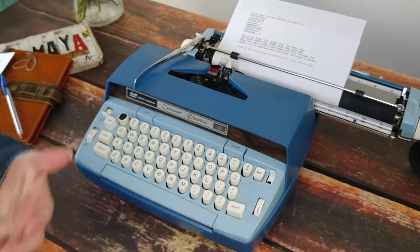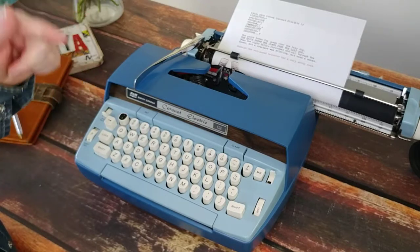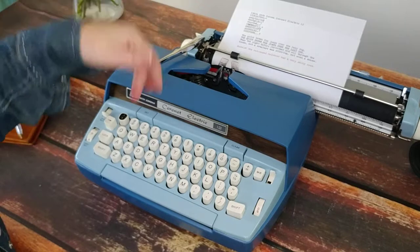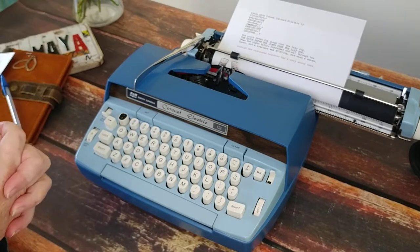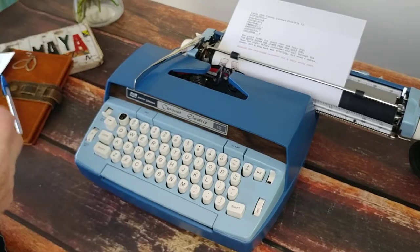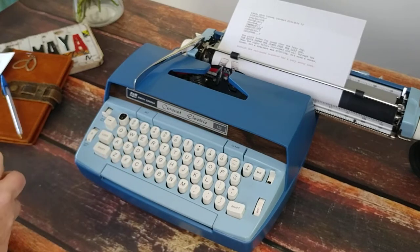If you have any questions, please message us through our Etsy shop. You can visit the links in the comments below to take a look at the images and the details on this typewriter. It's very solid — I didn't have any issues with it. I just think it would be better for casual use. Thank you for watching. Bye.